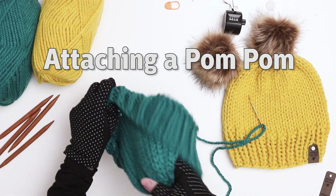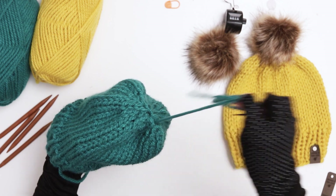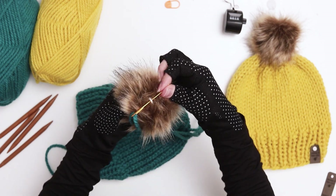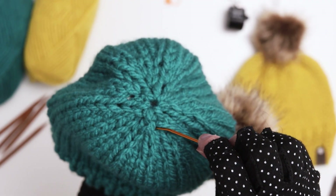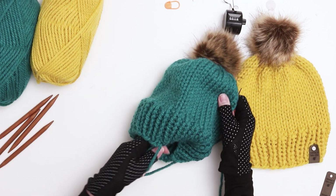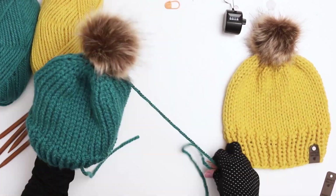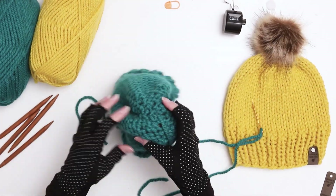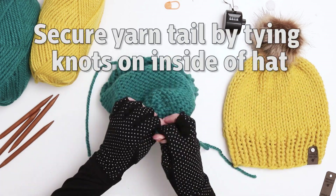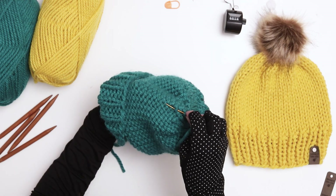If you'd like to add a pom-pom you can use the tail yarn to attach it. Use the needle to bring the yarn back up to the top of the hat, but put the needle to the side of the top hole rather than the center. Look for the loop on the bottom of your pom-pom and bring the yarn through. When you thread the yarn back into the hat, enter the needle on the opposite side of the hole where you came up before — this will help the pom-pom sit closer and tighter to the top of the hat. Repeat this process a few times, each time entering and going back down on different sides in order to keep the pom-pom firmly attached. Turn the hat inside out again, use your needle to tie some additional knots, then cut your tail shorter and use the needle to thread the extra yarn through a few loops.